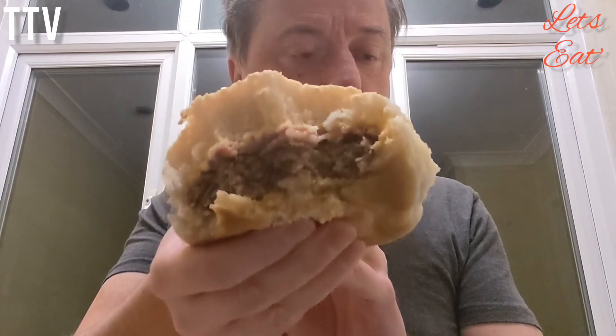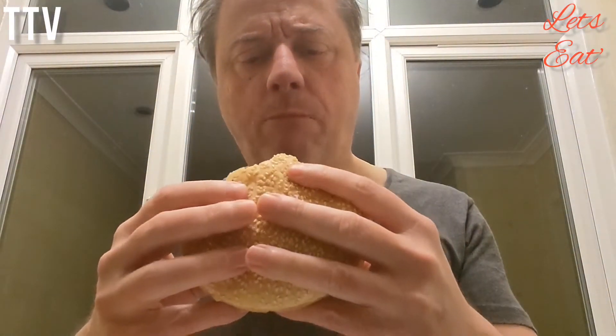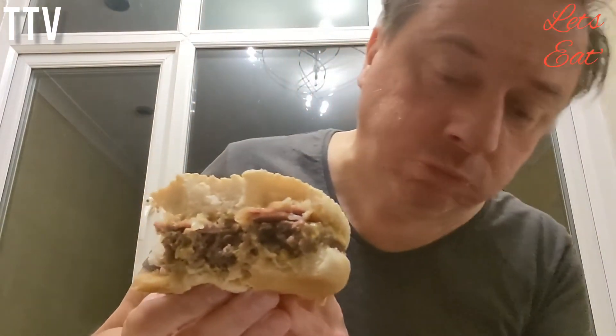It tastes alright. They pretty much kept their size. Sometimes you buy burgers and they shrink from like that big to that big — at least these haven't done that. There's quite a bit of fat dripping out, but it's meaty and it tastes good. The meat, the sauce, the bacon and the onions all help.